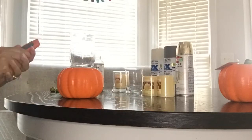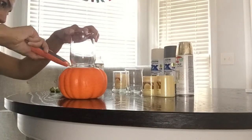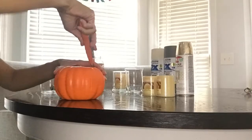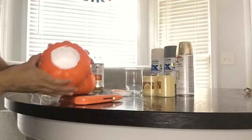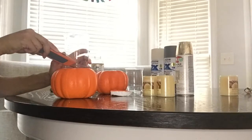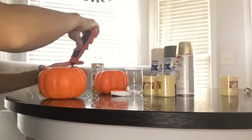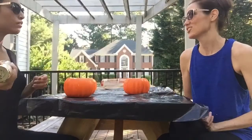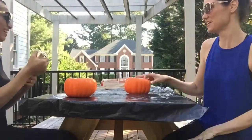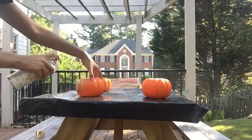If you decide to spray paint your pumpkins, if not you can leave them as is. The first thing I'm going to be doing is tracing the glass candle holder and then putting it off the center of my pumpkin. I decided to spray paint my pumpkins gold and I will be doing two coats on each pumpkin.